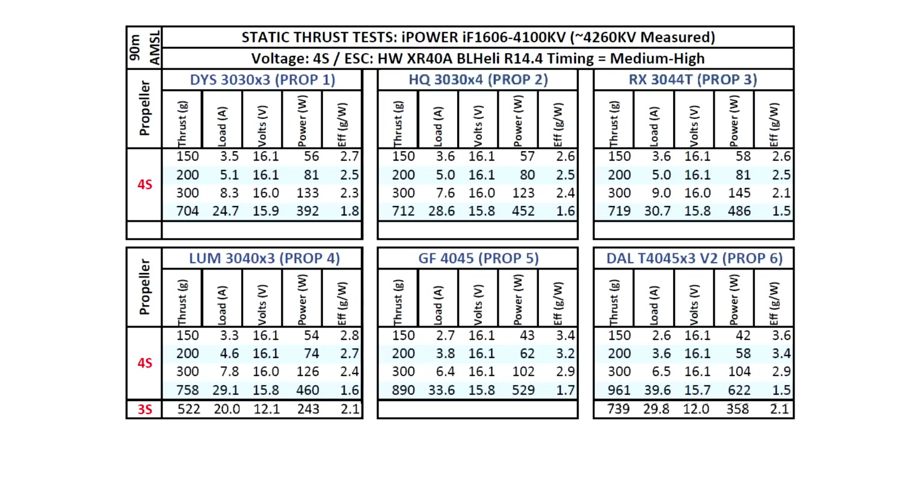I also tested the new prop from Rotor X, the 3044T — one of those new-style props mainly designed for fast forward flight. They don't show very good performance on static thrust tests, which I'm finding with new props from Gemfan, Rotor X, and a couple of Racecraft props too. So I limit tests to the more traditional props to avoid misleading results, since these forward-flight props are actually quite good once you get moving. The next one is the 3040x3 Lumineer — a good baseline prop for comparison — showing 758 grams, which is roughly 50 grams more than a 1407.